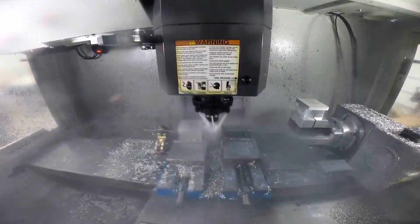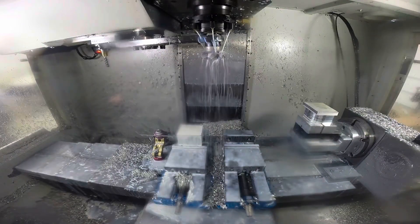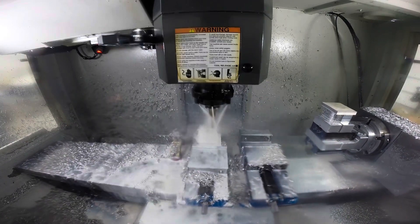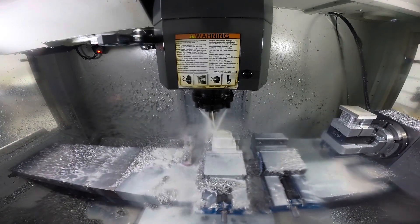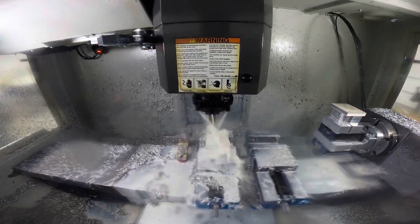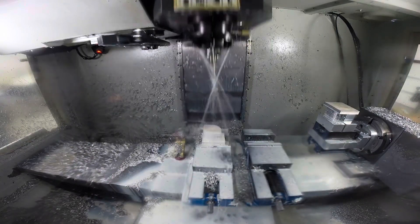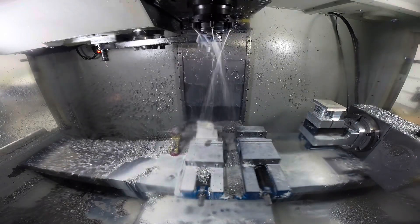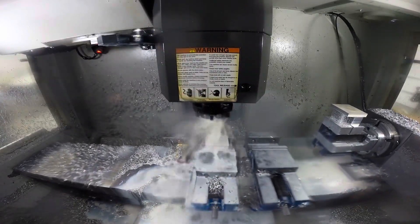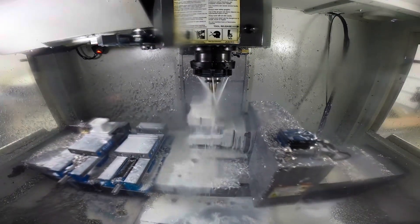First operation in the vice on G54 - starting with the face mill. After that we get into some 3D roughing with a half-inch end mill - it's kind of a long end mill so we can reach down to the base of that part. That's 3D roughing, and then doing some finished profiles on the flange of that part. Then we get into that geodesic toolpath with a half-inch ball mill, finishing that hemisphere inside the part - that 3D surface. Then a couple of drills - a spot drill and a standard drill - and then some chamfers to deburr the outside edges. That completes op one in the vice, and then we'll switch over back to the half-inch end mill and finish some 3D roughing on the fourth axis.